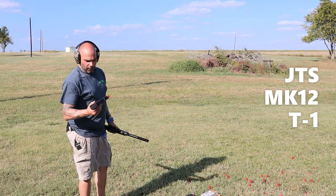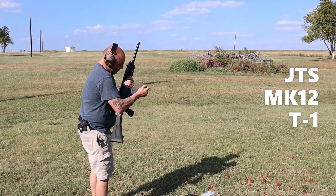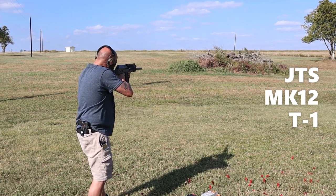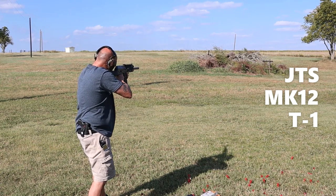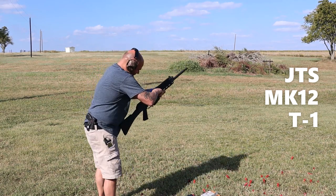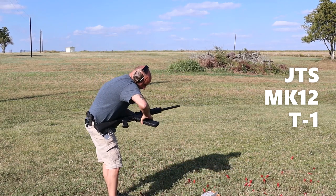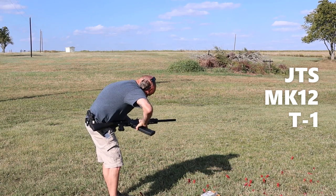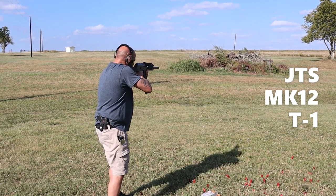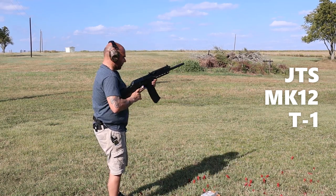Starting off on the Winchester 1400 shells. I'm going to start on gas setting one and see what happens. It went through them all but clipped up on the second run — stovepiped on gas setting one. So we're going to move it to gas setting number two.